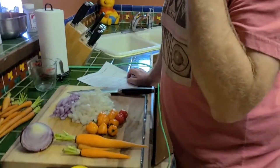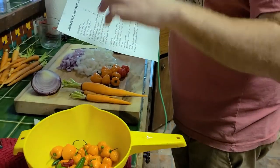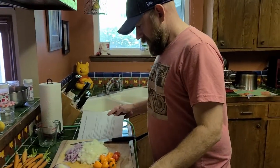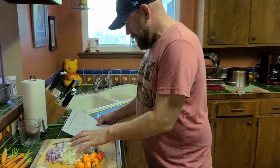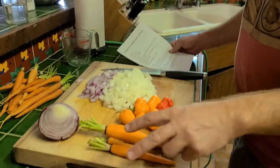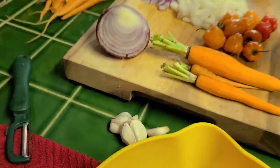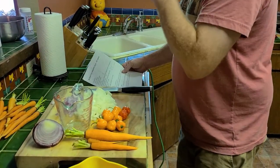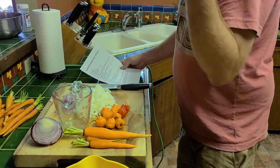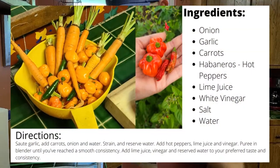You're estimating 40, so that means I'm going to scale this recipe up four times. So four onions, four onions cut up and chopped, two garlic cloves times four — eight — I'll try to do 16. Four cups, two of these of chopped carrots, and then a bunch of lime juice and a bunch of white vinegar, and then we're going to do some cooking.